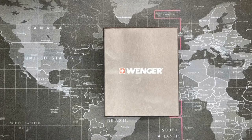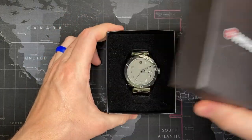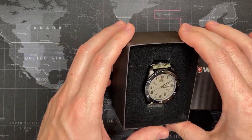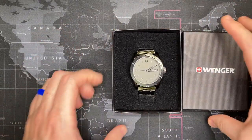Welcome back YouTubers to yet another watch review from Todd's Watch Shop. Today I have the Avalanche series watch from Wenger. This is part of their Swiss military line of watches. It's a very nice watch.